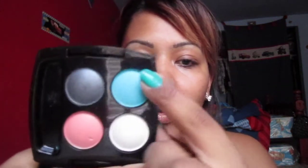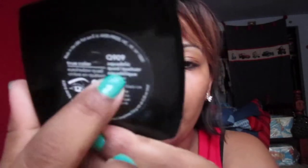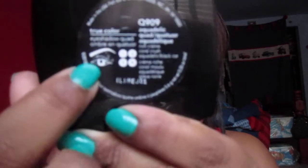On the back it shows you the shades — they come in one, two, three, and four. It tells you in the back what color and what number goes where on your eye. It tells you one goes where, two, three, four. It's pretty cool — it tells you where to apply the colors and stuff like that.